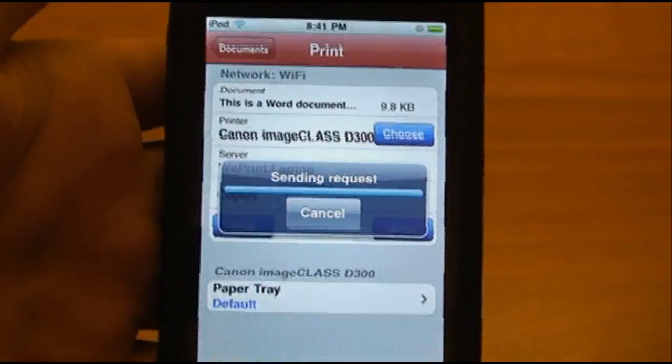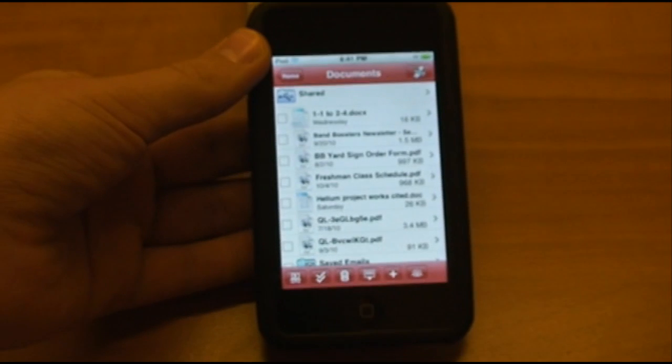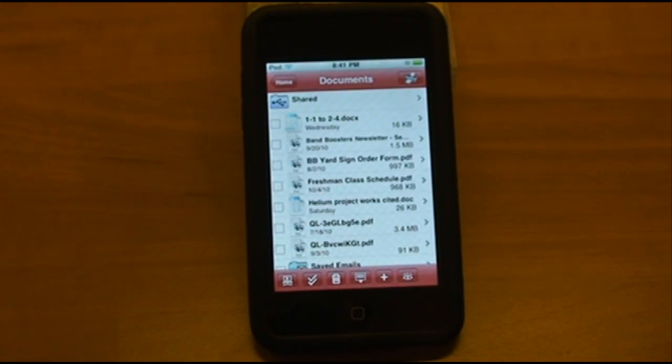It only takes a few seconds, and it has sent the file to the printer. Very shortly, we should hear the printer start printing.